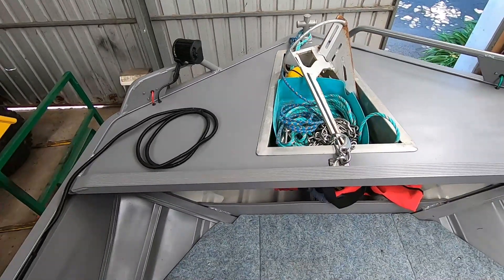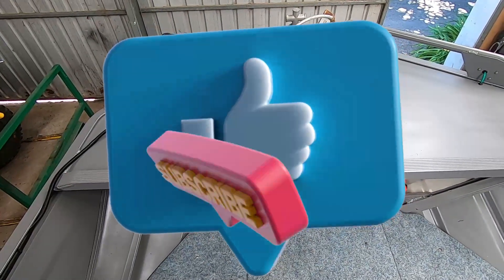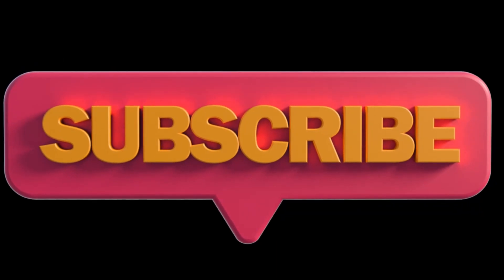Anyway, quick video this time guys. Thanks for watching. If you haven't already, hit the like button and subscribe. I'll see you on the next one. Bye-bye.